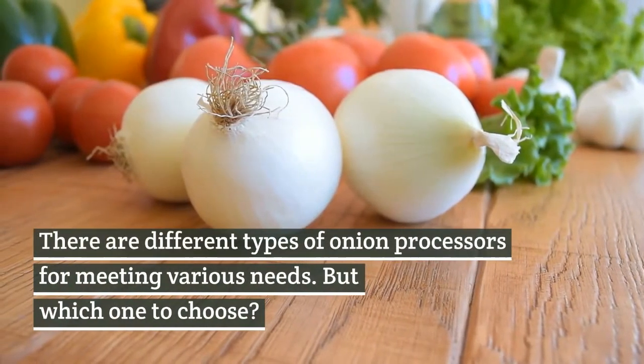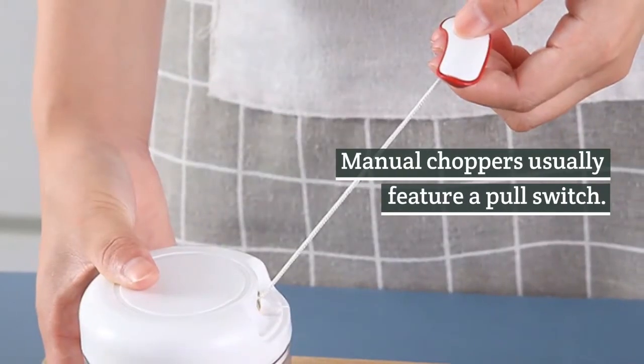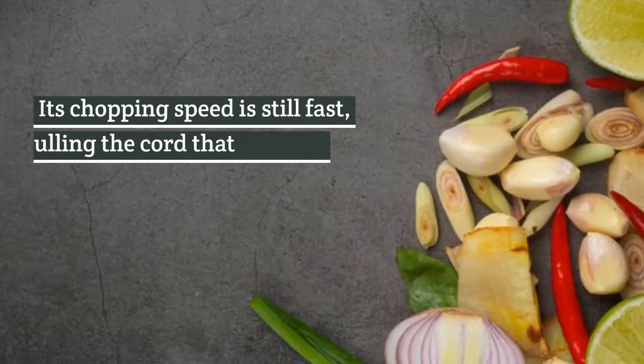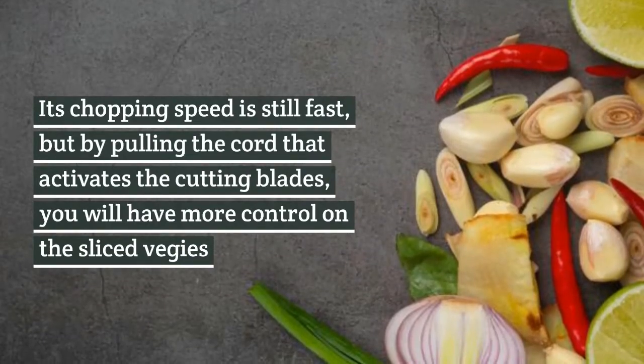There are different types of onion processors for meeting various needs. But which one to choose? Manual choppers usually feature a pull switch. The chopping speed is still fast, but by pulling the cord that activates the cutting blades, you will have more control on the sliced veggies.